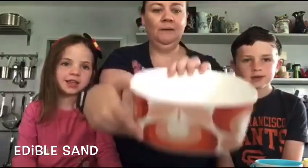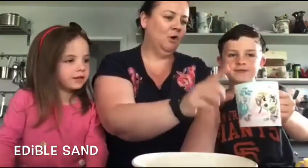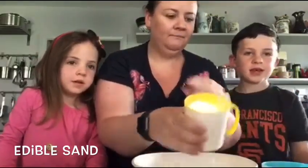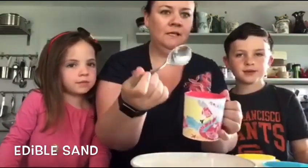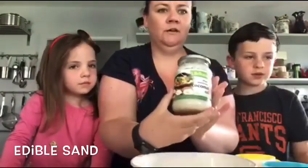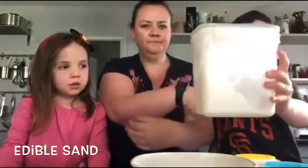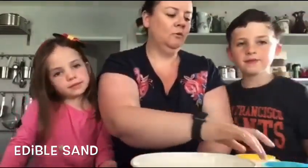So we're going to show you the ingredients you need. You need a bowl, a wooden spoon, a mug of brown sugar, a mug of corn flour, and the last thing is two tablespoons of coconut oil. This is the coconut oil - it comes in a jar like that. Here is the sugar and here is the corn flour.